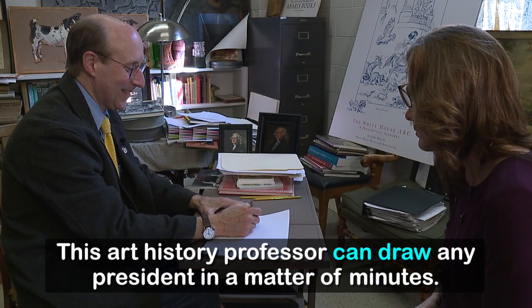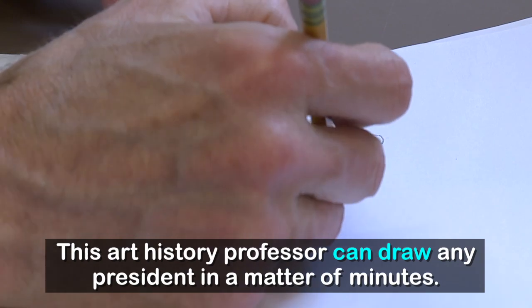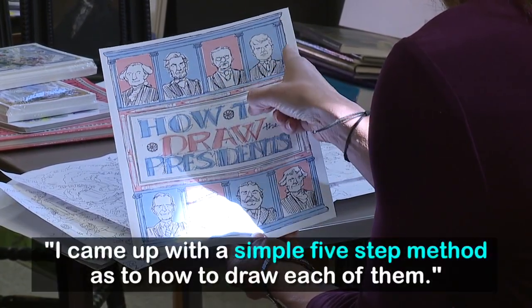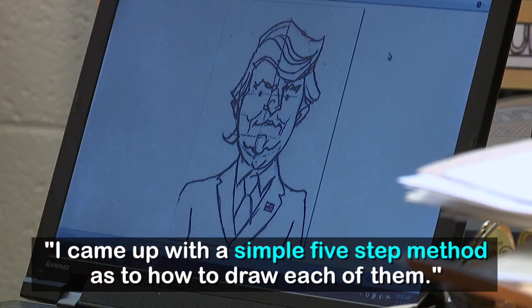The Salem College art history professor can draw any of the 45 presidents in a matter of minutes. He's so good at it, the White House Historical Association asked him to write a book to teach others. He came up with a simple five-step method as to how to draw each of them, from George Washington up to President Trump.